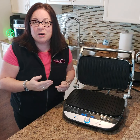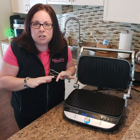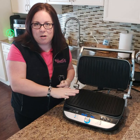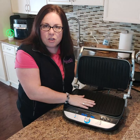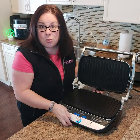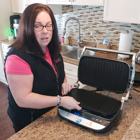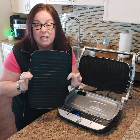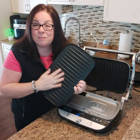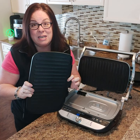We also have a keep warm function, so if your meat is finished and you want to gently keep it warm, there's a setting for that. The cool thing is the grill plates are dishwasher safe. There's a little button on the side — you push it and the plate comes right off. They clean beautifully with soap and water, or you can put them in the dishwasher.